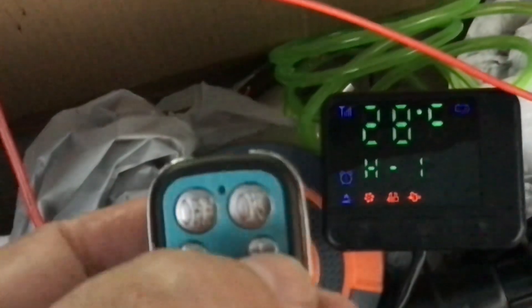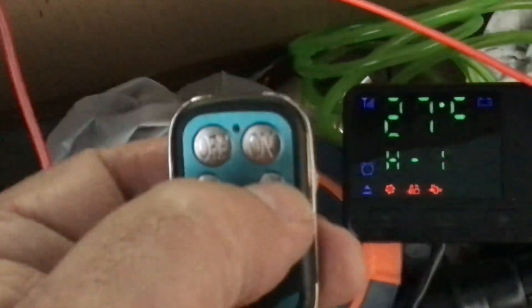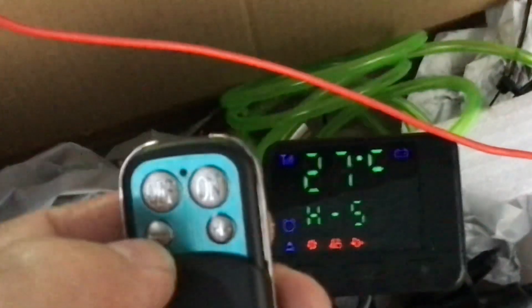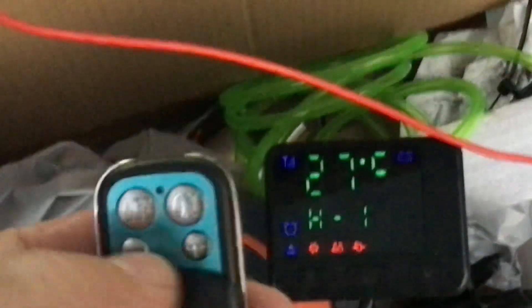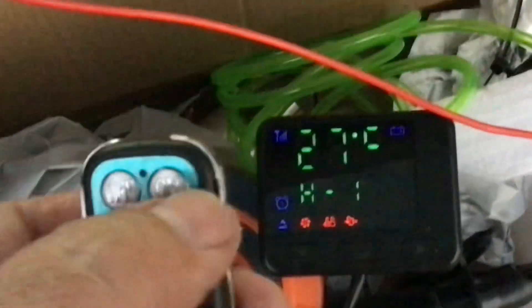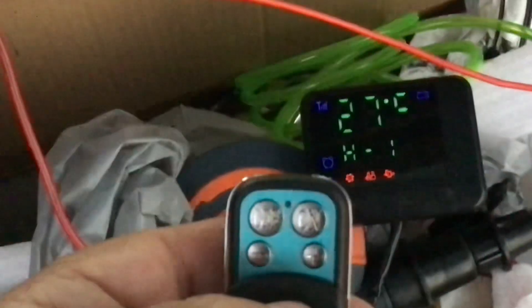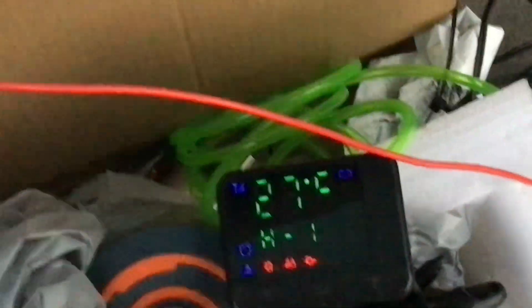Now I got this remote - when I push the plus button that H value goes up, and when I push the left button it goes back down again. So it's just minus and plus, and then here's off and on. See, I got it down to one now and it's slowing down - the heat is slowing down again. That's about the only way I can see to control it, just go up or down like that.